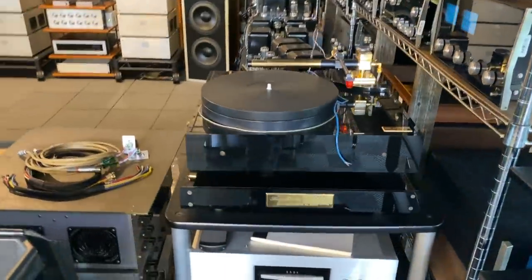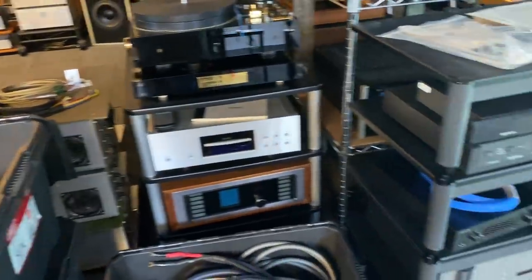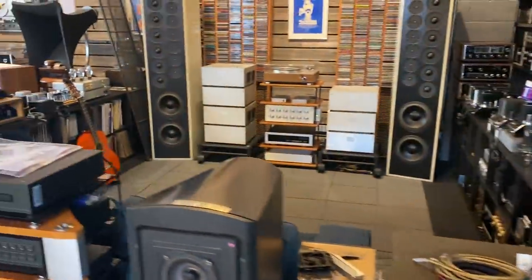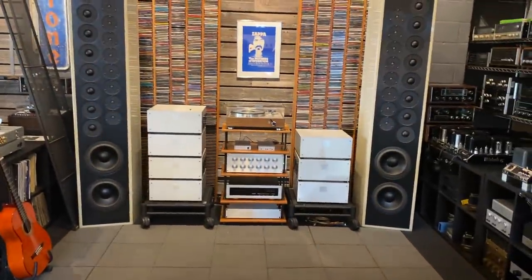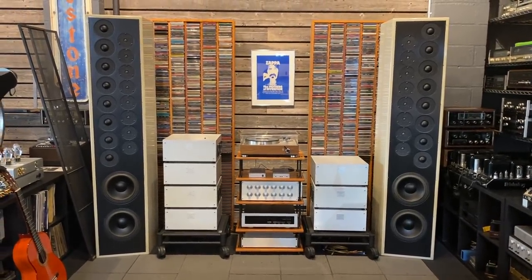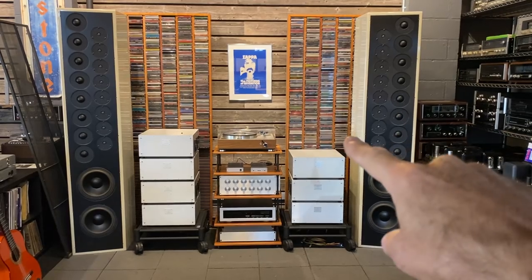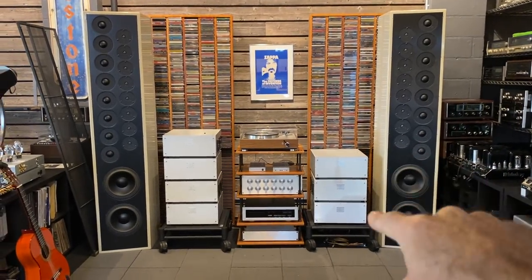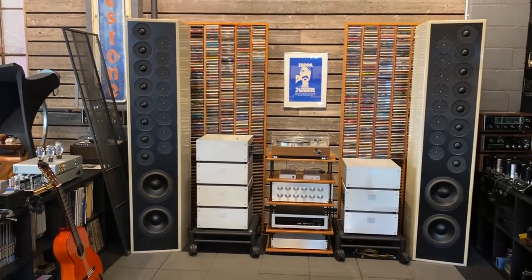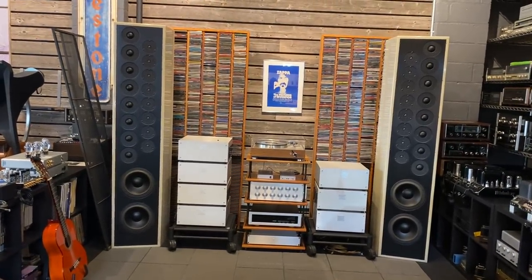We've got a four-cell air reference turntable here — a wonderful piece we're restoring. There's another Secura. Some Krell stuff. This is our reference Cello system — by far the best system we've ever had in the shop. Absolute killer. Line array speakers able to fill the entire shop with glorious sound. A stack of four monoblocks — here's the third one we're just finishing service on. Cello palette, equalizer, Spectral Transport, Luxman turntable, our CD collection. An amazing reference system being sold as a complete system.